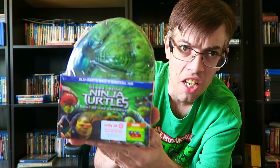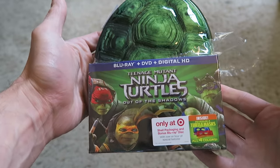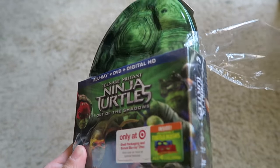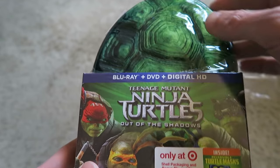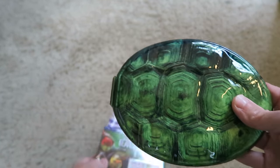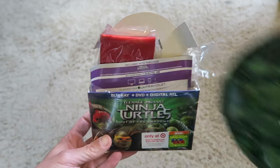Next up is the Target exclusive shell version of Ninja Turtles — it comes in a cool little tin case, kind of like the Total Recall tin that came out years ago on DVD. This one has the Blu-ray and DVD digital copy combo pack, only at Target. It includes the same masks as previous versions. The back has the same specs, and it comes with those masks and the digital copy.